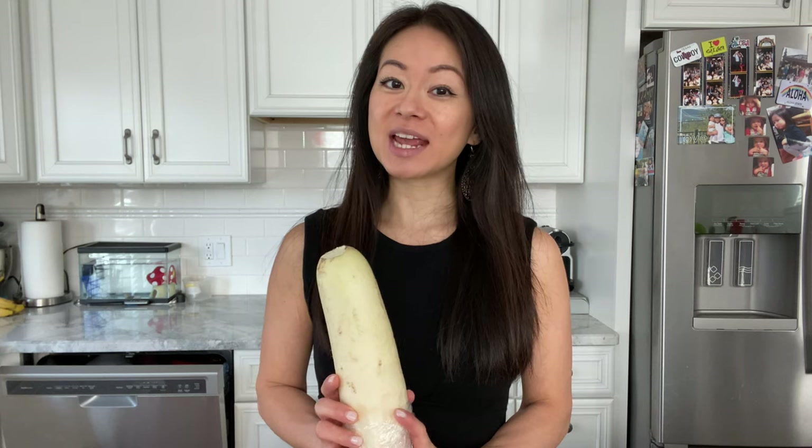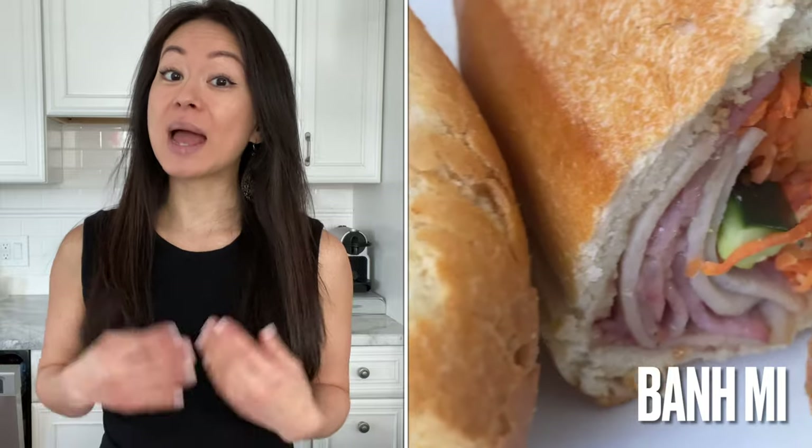Hey guys, welcome back to my channel. I'm Maggie, and in today's video I'm going to be showing you how to bring some excitement to two vegetables: daikon radish, also known as white turnip or 'bat lo bat', and carrots, or 'home lo bat'. You may recognize these pickled vegetables in Vietnamese sandwiches, commonly referred to as banh mi.